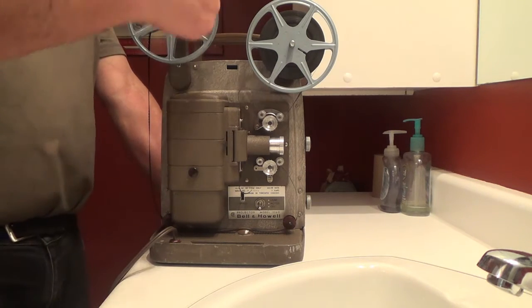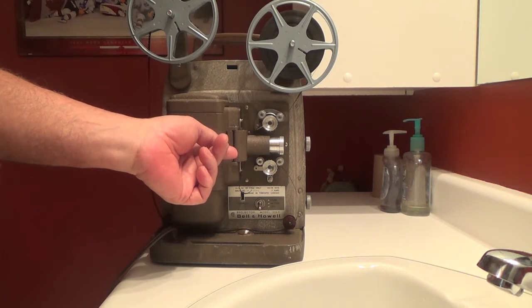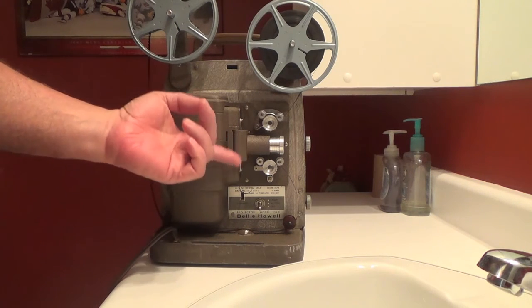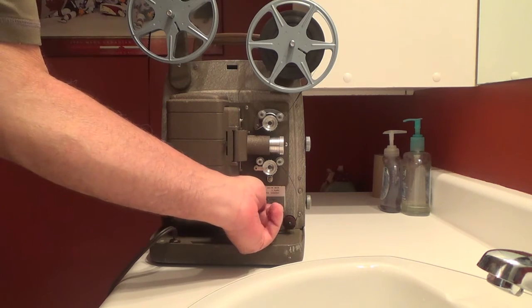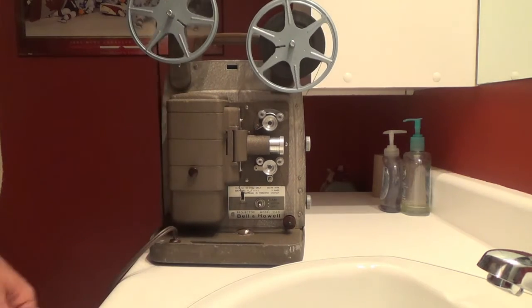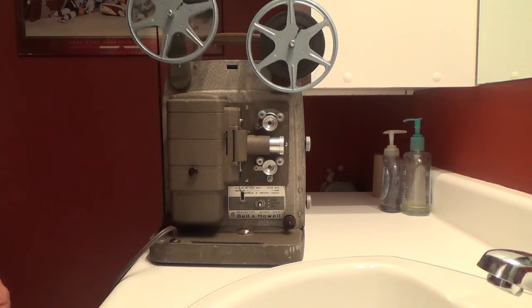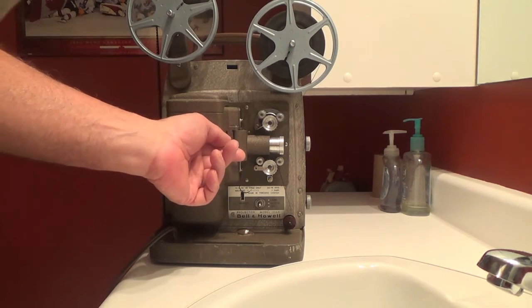And up onto the take-up reel. I'll show you the film in motion — turn the motor on, lift the switch here, and the film is being fed very neatly onto the reel. Stop it and reverse.